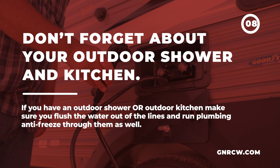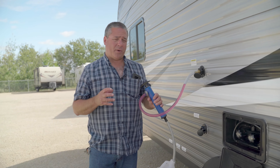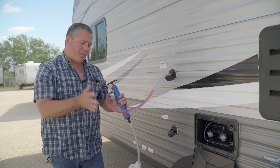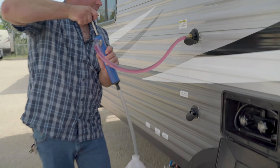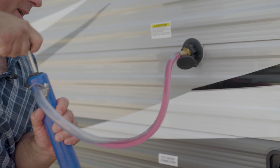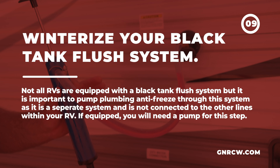We're outside of the trailer. Most trailers nowadays come with an outside shower — this is one of the things a lot of people forget and overlook when winterizing. It's no different than every other faucet in the trailer. Run the water through until you see the pink antifreeze coming out. The outside shower is done.